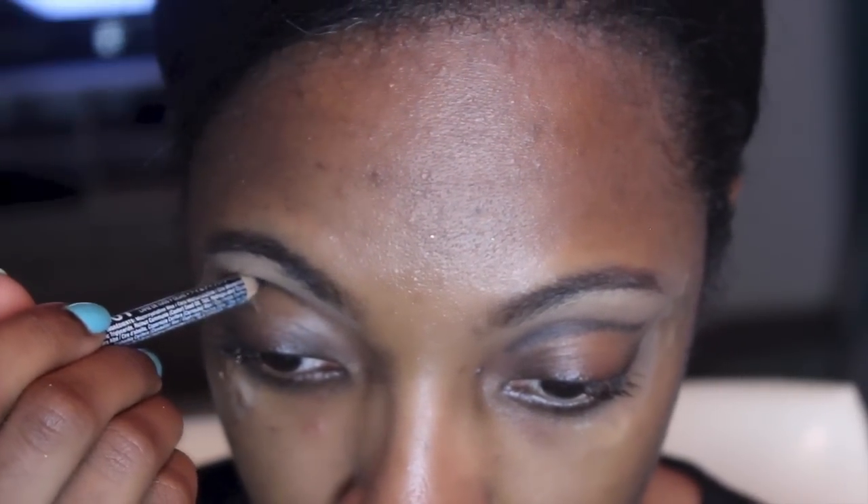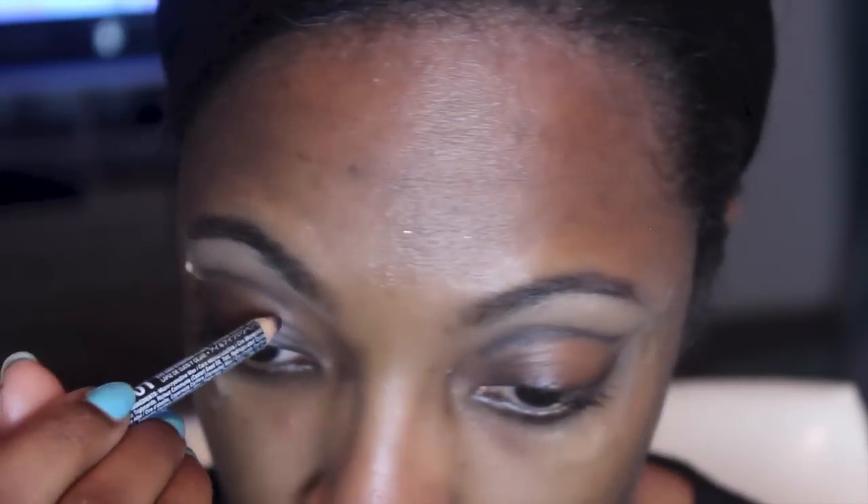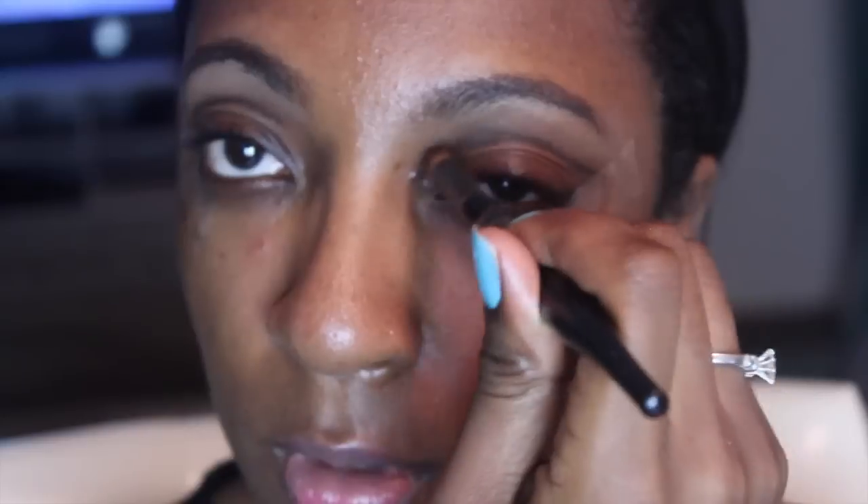I've got the tape on, so I'm going to go back in with the liner. I'm kind of being sloppy here and I'm just cutting the crease. Don't worry because we're going to buff it out and go in with a lot of colors in the crease. It doesn't have to be perfect.